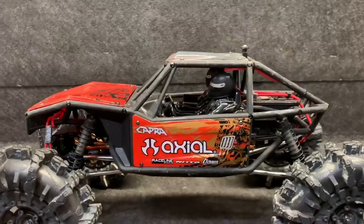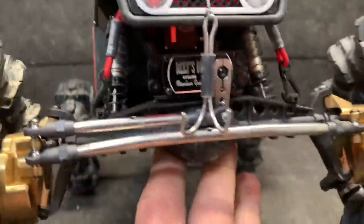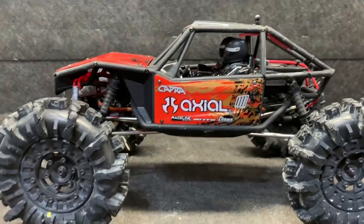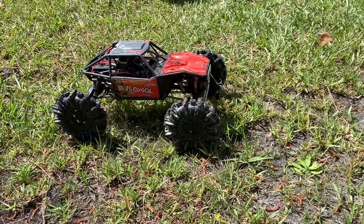This does have an AX2300 KBX system in it, a Reef Triple Four steering servo, and a 99 micro dig. Time to power this thing up and get it outside. Now if there's one thing these tires are not going to do, they're not going to flex.